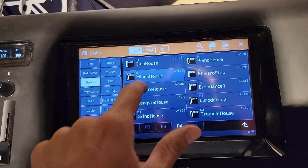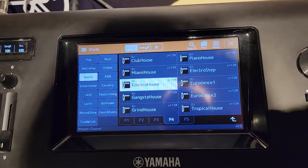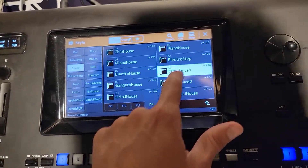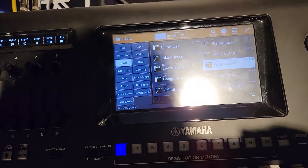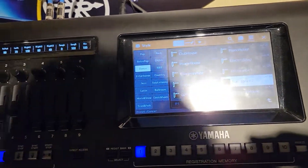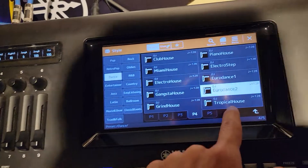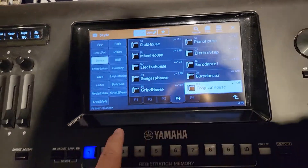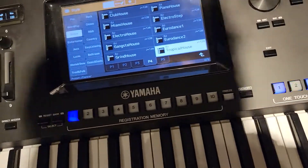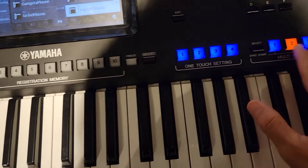Not bad, not bad — Miami. This is a really funky one. Interesting. Not bad, not bad. This is additional sound you can do.